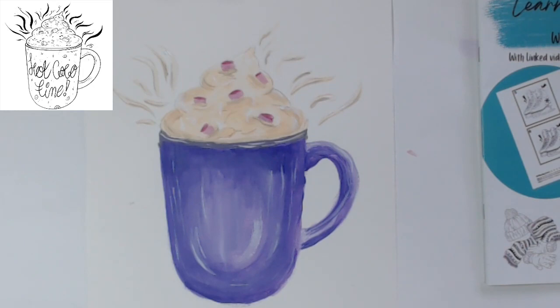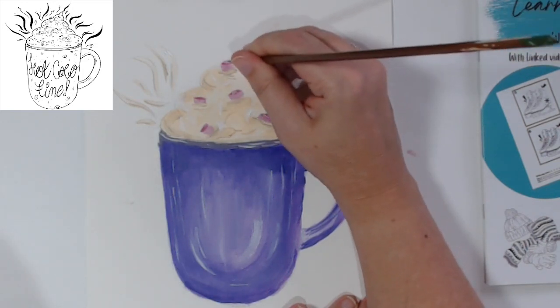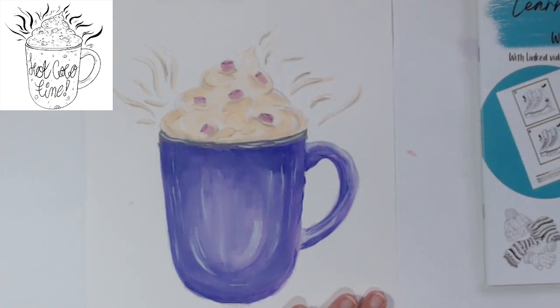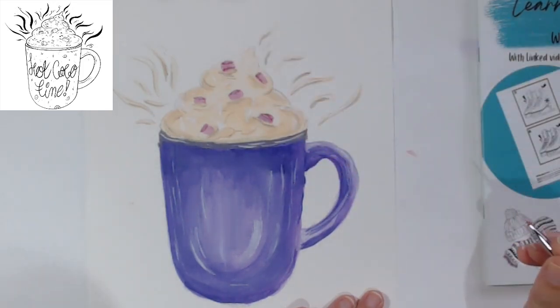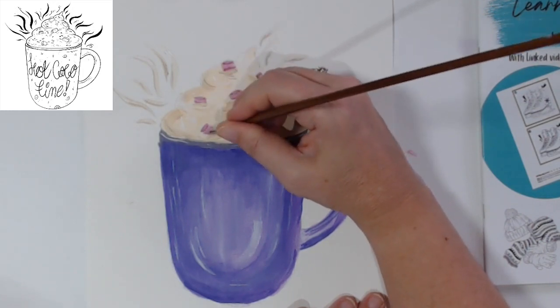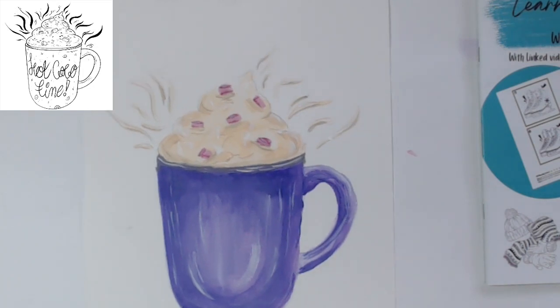I think we're done mostly with that - it's just the final details and then we can write in the wording. I do think what we need is to get some of that lighter pink and put it on the top a little bit so we know it's the top, just making it lighter. We can also come in with the slightly darker pink where it's coming out of the cream to create a little bit of shadow there underneath. We'll leave our little marshmallows alone now.